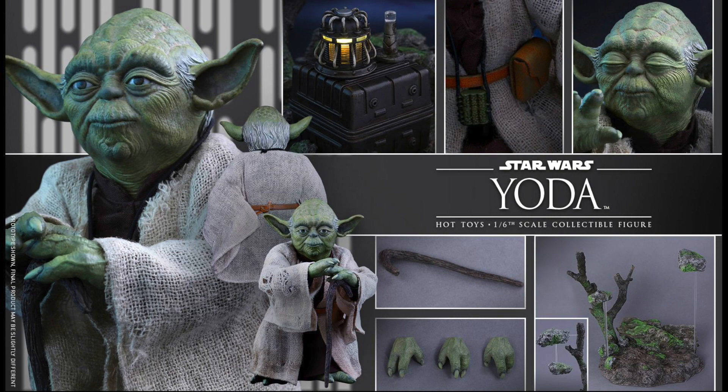You can pre-order him right now at Sideshow Collectibles for $200. Considering he does come with quite a bit of accessories including a diorama base which has a rock that looks like you can use the Force — that's actually a really cool thing — and the light-up power container, I think that's not too bad at all.